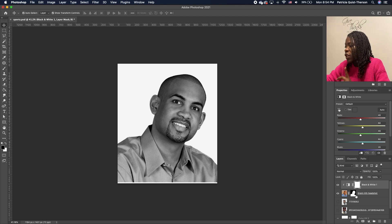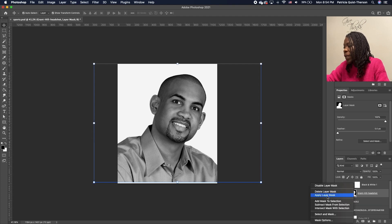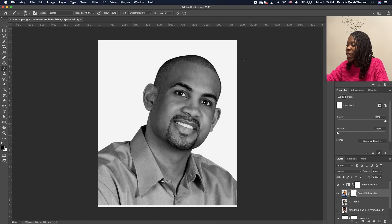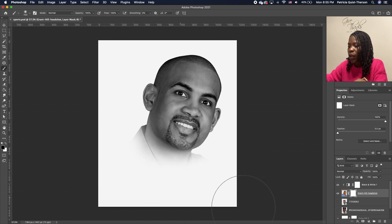Now we want to hide some portions of our subject. Click on the thumbnail for your layer mask, right-click, and then apply layer mask. Pick up your Brush tool with your foreground as black. Right-click to bring up the brush options — make sure you choose a soft brush, hardness at zero. Make sure your Caps Lock is off so you can see your brush head. Use the left and right bracket keys to resize your brush, and paint to hide portions of your subject.